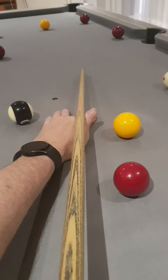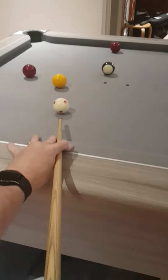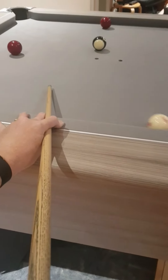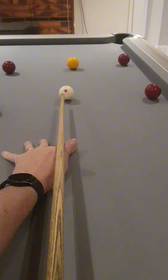I've landed perfectly on the one down the rail. Just a little soft screw shot with left-hand side gives me the perfect angle. Now I can either stun up for the yellow, or screw off the cushion and get real close. I try to play the screw shot to get real close, but I just under-hit it and I've landed a little bit awkward because of traffic from the reds.